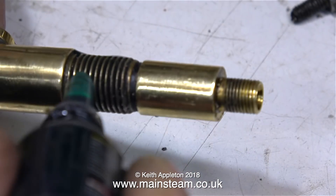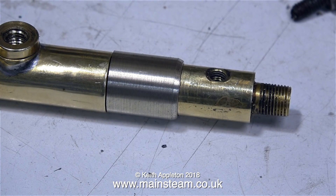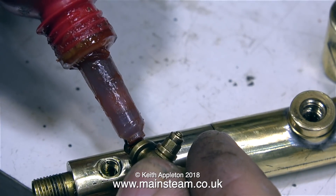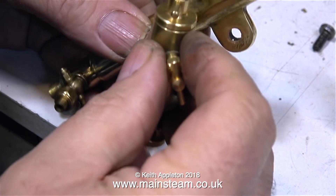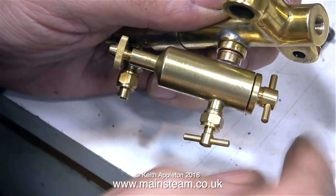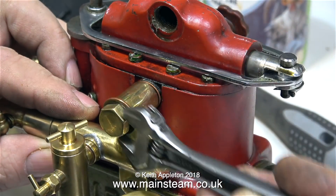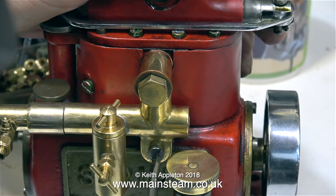All I need to do now is use some Loctite 542, which is a hydraulic seal, on both the drain cock thread and the lubricator thread. The drain cock fitted okay although the tap is at the bottom and I'm not too thrilled with that, but the displacement lubricator needed a shim washer. Once both were fitted to the manifold it's time to put it back onto the engine, not forgetting the small screw at the bottom part.